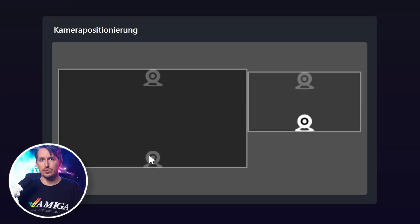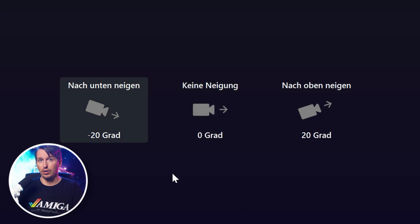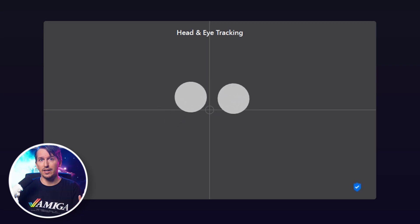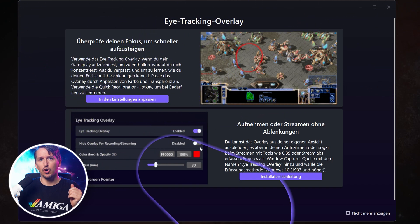First we need to tell the software where the camera is located, then set whether it's slightly tilted upwards, downwards, or not at all. We then need to look at a bunch of circles on the screen to calibrate the eye tracking. Surprisingly this works really well — not quite on the level of a Tobii 5 eye tracker, which is 10 times more expensive and uses dedicated hardware, but good enough to be a viable tool.